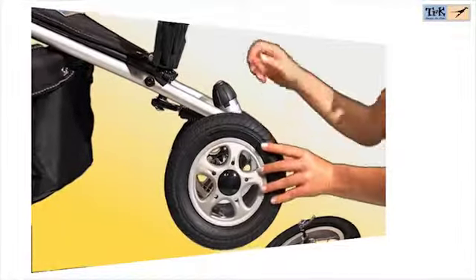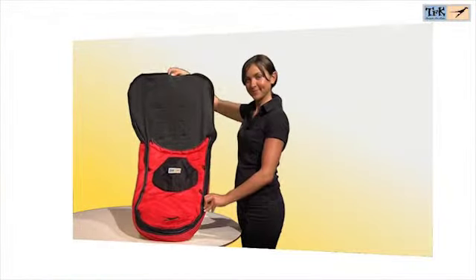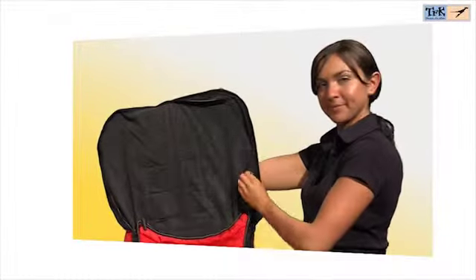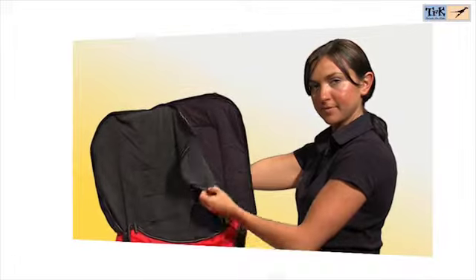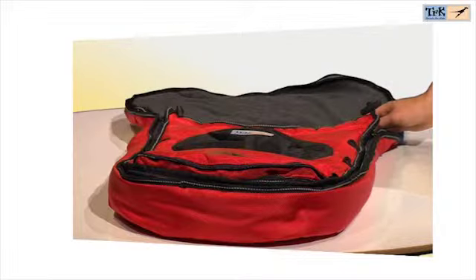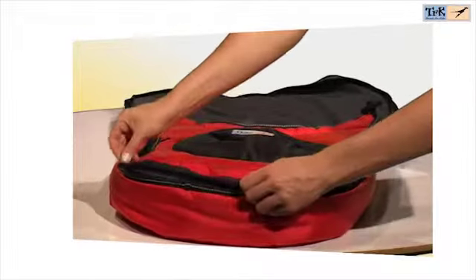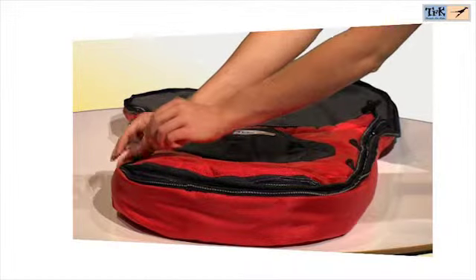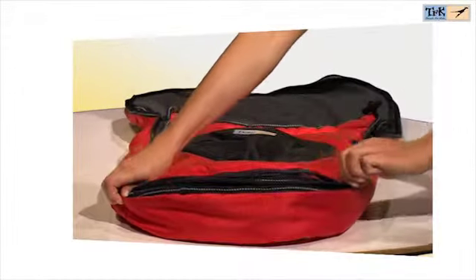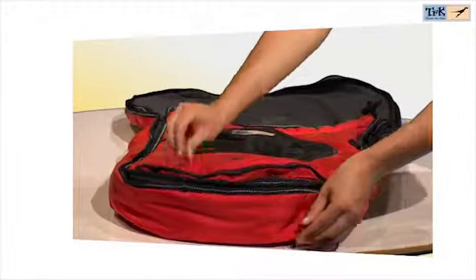The front wheel can also be locked. The high quality TFK foot sack has a removable fleece inlay so it can also be used for warmer temperatures. It is equipped with an extension pocket around the feet to accommodate the child's shoes and an outside fleece-lined pocket for the child's hands.